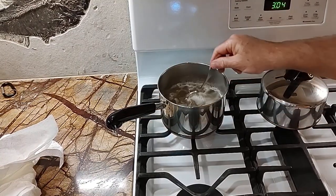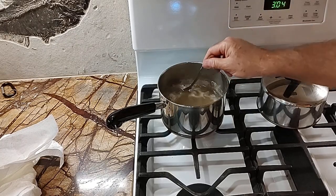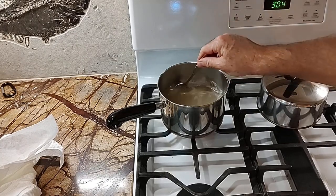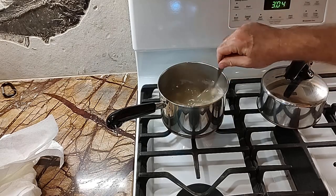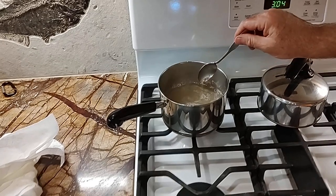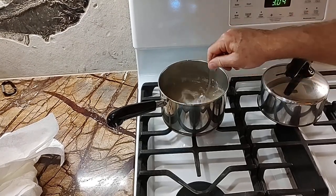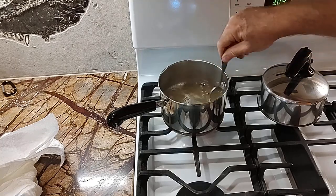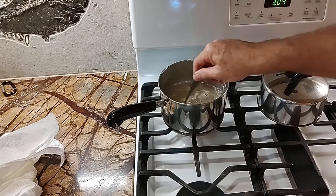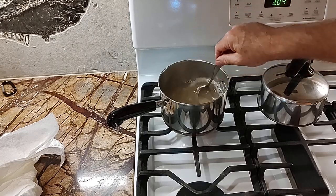It took a little time and a lot of stirring, but all those lumps have dissolved. There may be a few tiny lumps, but a few little lumps don't matter as long as you get all the big ones dissolved. I'm going to turn the heat off because I don't want it too hot — I don't want to burn myself during the next operation.